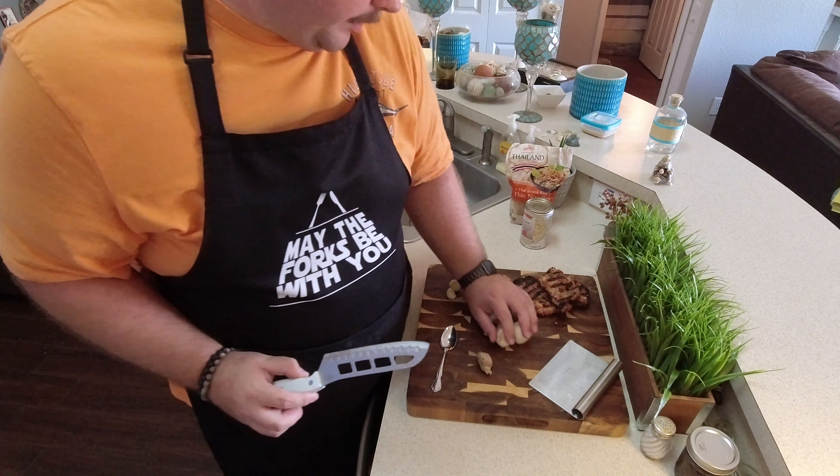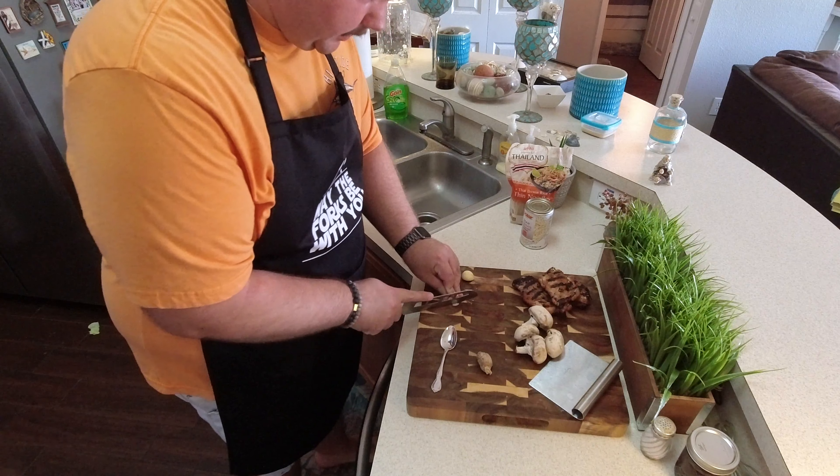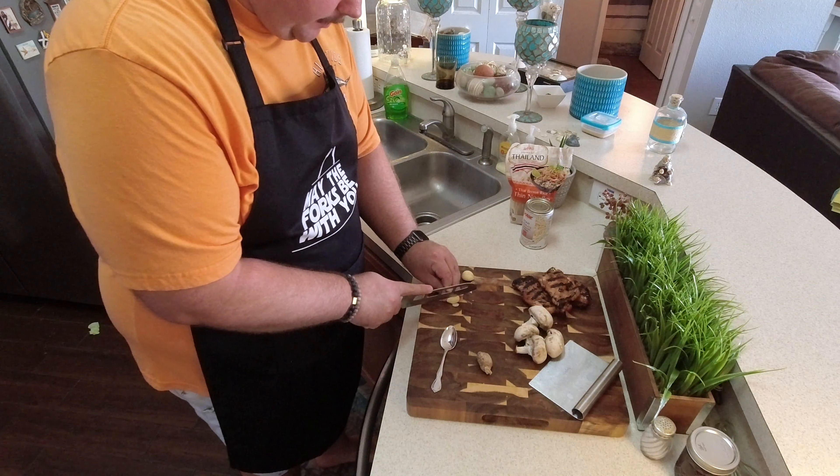Now I'm going to prep what I'm putting in with my stock to flavor it. I've got two big garlic cloves. I'm just going to slice these — I'm not going to dice them because these are going to be coming out of that stock.